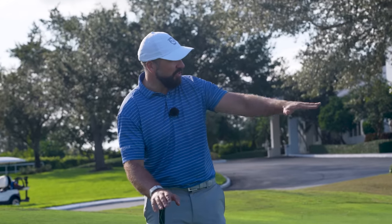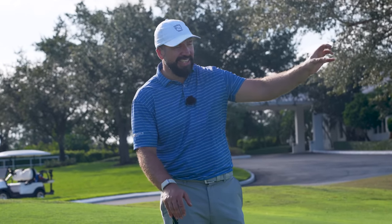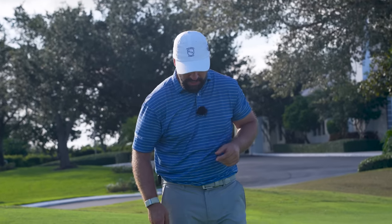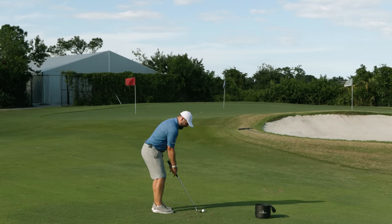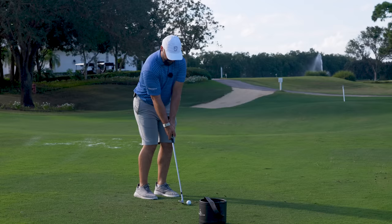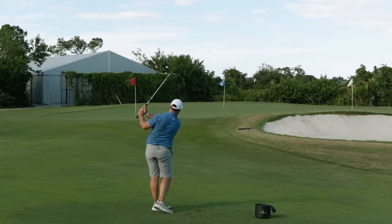Rory actually hit onto something which was slightly more raised above him and with slightly less room to maneuver — it really was an incredible shot. To practice this, I don't mind going over this short a distance. A little bit of weight left, clubface open — oh, I've done it!